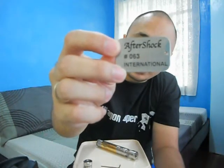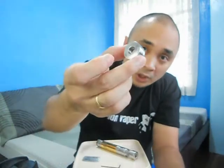When you get your Aftershock by Boss Mods, you'll be getting this tumbler case with the Aftershock logo and the Boss Mods logo. It also comes with a dog tag with the serial number on it — in my case it's number 63 — and it has the Aftershock logo on it.